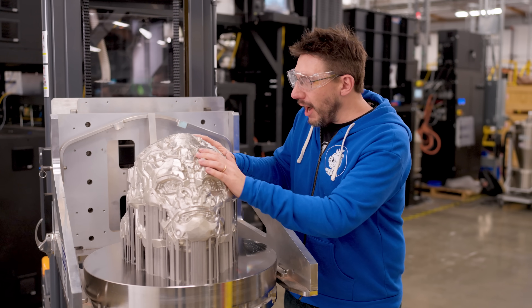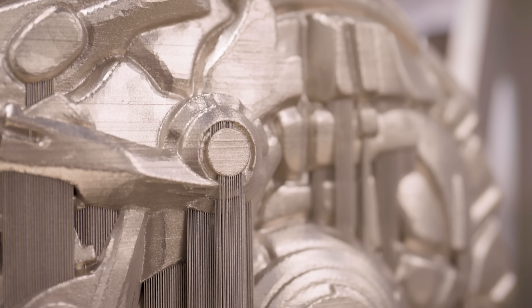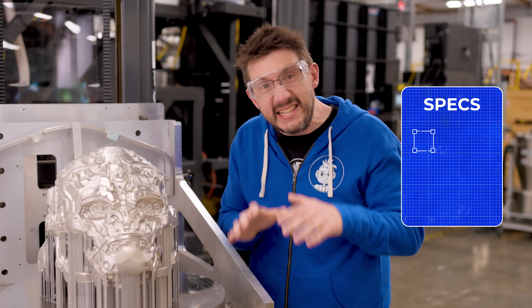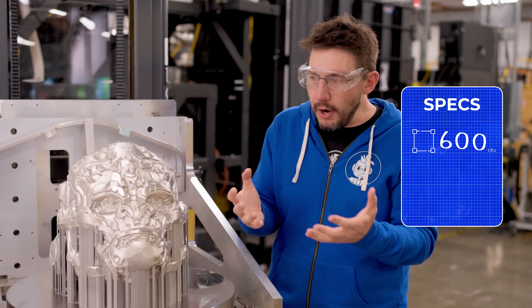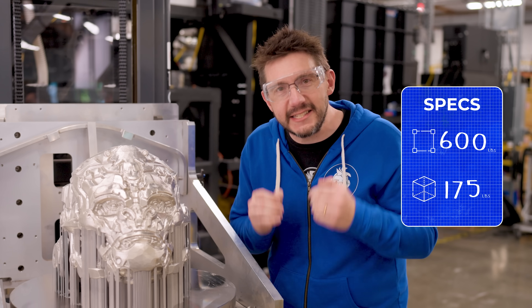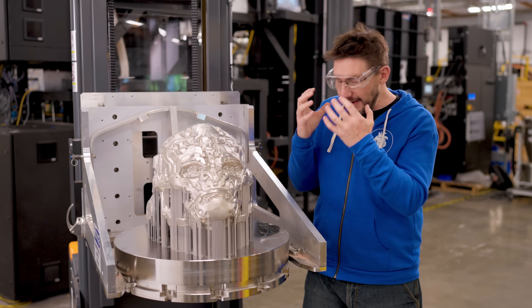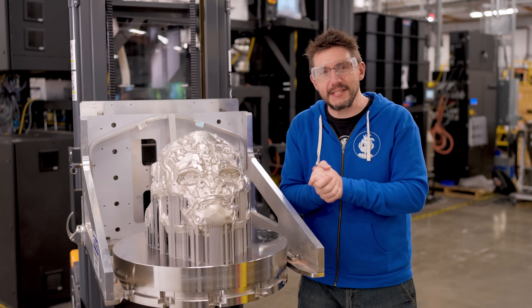Here it is — Optimus Primal in the flesh, well, in the Inconel 718! It's still warm from the printing process, like it's hot to the touch. A few stats: the build plate alone is 600 pounds — it has to be large and heavy to counteract any of the stresses introduced into the material when it's being 3D printed. And as far as the head goes, Optimus Primal here weighs 175 pounds! It's glorious and detailed. Just being here and experiencing this almost brings a tear to my eye. From here, we meet up at the Hacksmith. We'll see you there.